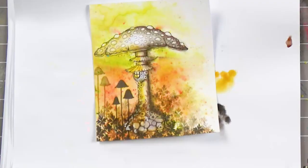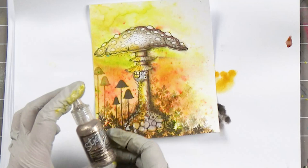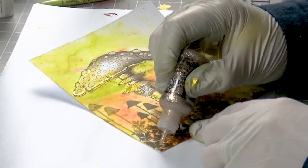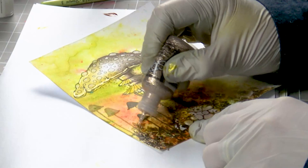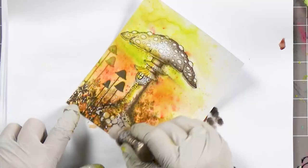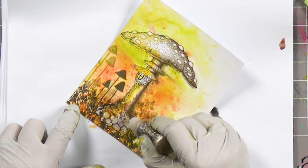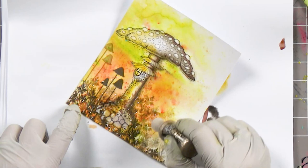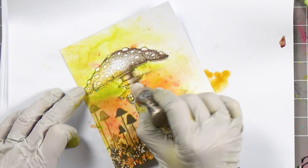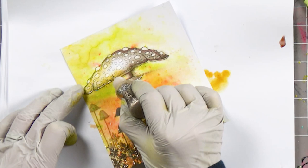Lastly, I'm going to use the stickles — this is mercury glass. I'm going to add a little bit of glitter down at the bottom here. Keep pressure on the stickles and drag it from the bottom. I don't want big heavy lines, so just drag it and you'll get little areas that are covered. Then I'm going to pop a little along the edges of the toadstool just to finish that off.